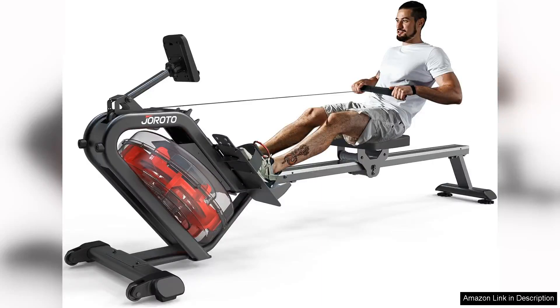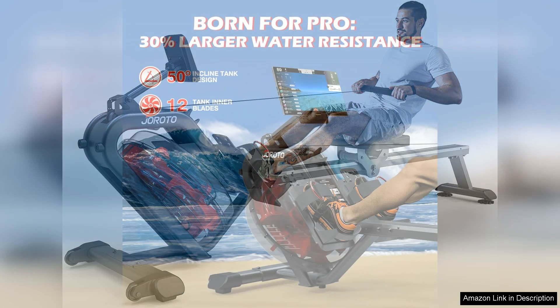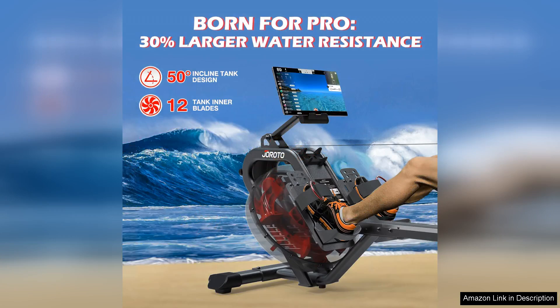The JOROTO Water Rowing Machine is a fantastic addition to any home gym setup. With its 50° incline design, this rower provides enhanced resistance for a more challenging workout. The water resistance system creates a smooth and natural rowing experience that closely mimics the feeling of rowing on water.